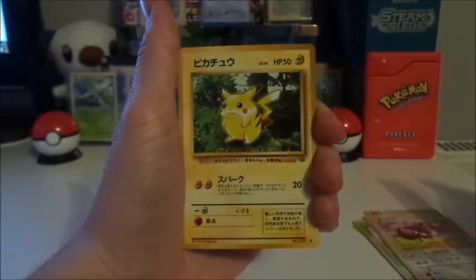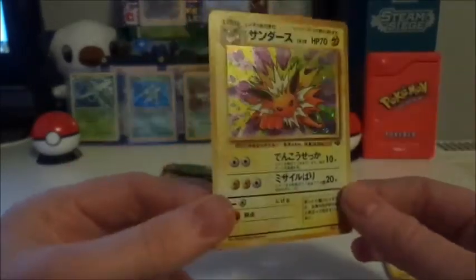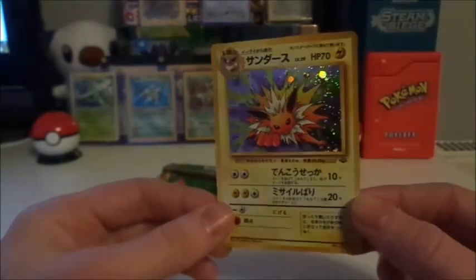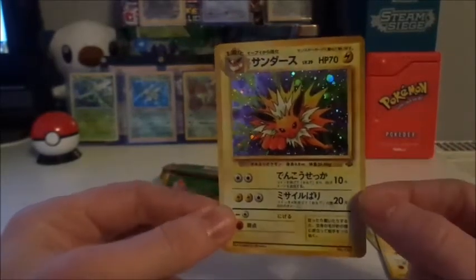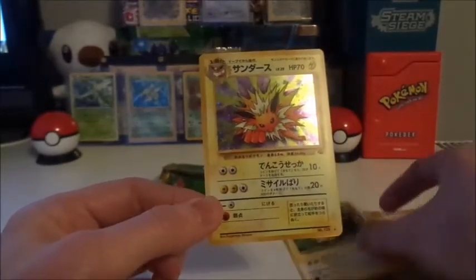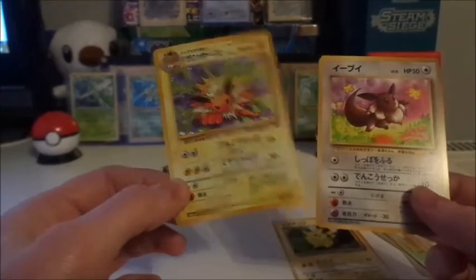Hiding behind this little Pikachu is none other than the Jolteon! We got the Eeveelution! We got it! Well, I can't say we — but he got it. That's one of the ones he was going for. I think this was the specific Eeveelution he was asking for. And he got it! The luck is here tonight folks — because in the exact same pack, we've got the Eevee as well. Fantastic. He's going to be chuffed to bits.